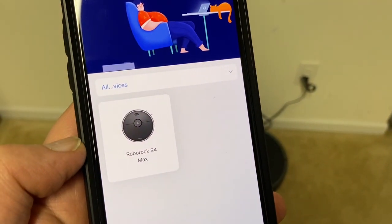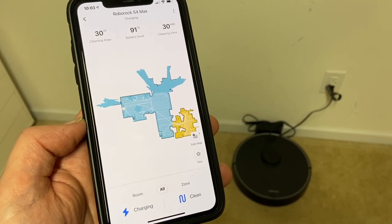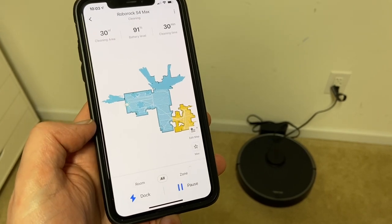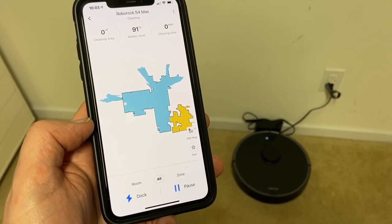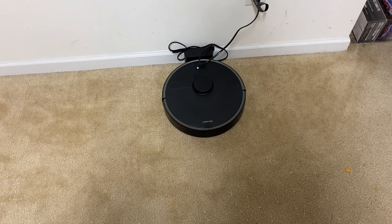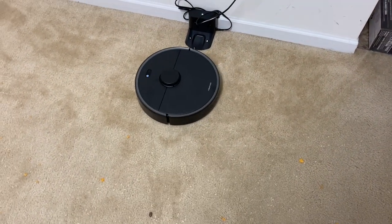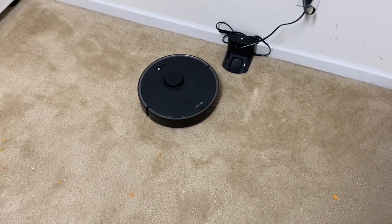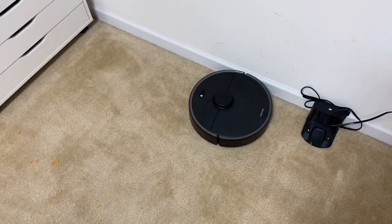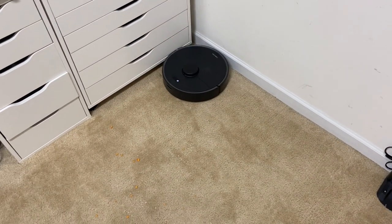Here we have it — the S4 Max. We're going to send this guy out on max power, and hopefully it does an awesome job. It has 2000 Pa suction, so lots of power. As you know with all LiDAR-based systems, they always start with edge cleaning and then work their way inside the box they just created.